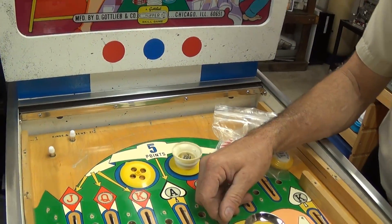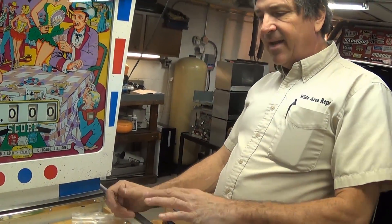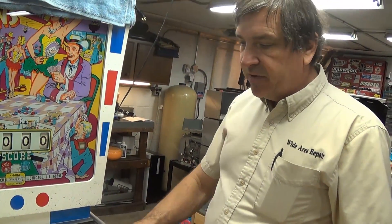What somebody did to this playfield years ago was they took it apart and varnished it — and the varnish yellowed. When I went to clean, polish, and wax it I was getting varnish smear, and it just went all the way — I totally wrecked it. I didn't even think I was going to be able to recover from it, so I had to use a jitterbug.